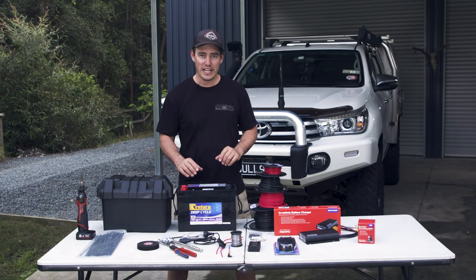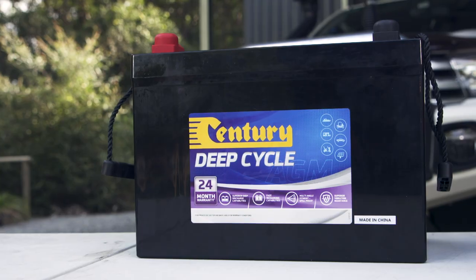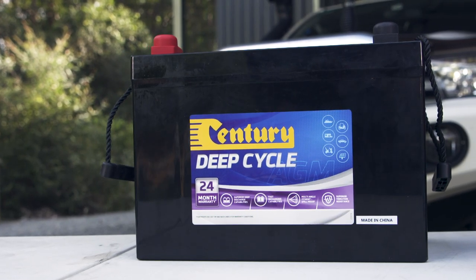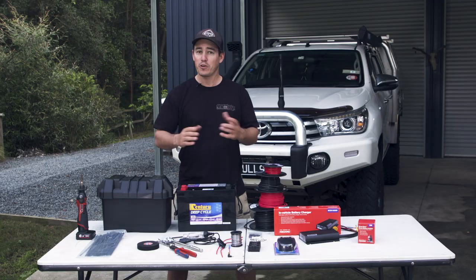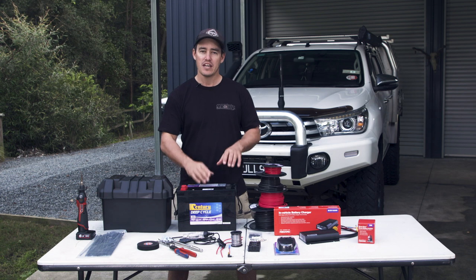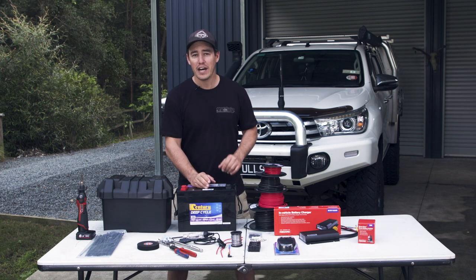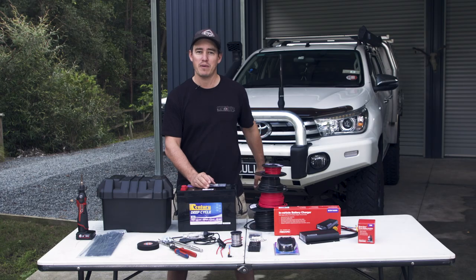Let's take a look at some of the gear we'll need, starting with the battery. This is a Century AGM 100-amp-hour battery. With all AGM batteries, you typically get about half the life out of the battery before you need to recharge it, so we essentially have 50 working amps we can use. Put that in real terms out in the bush: if you're running the fridge, that'll give you about two days' worth of use before you need to recharge the battery.